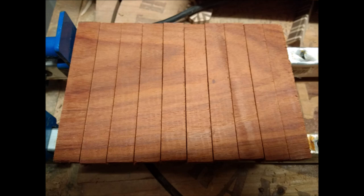The first step of the project was to slice up some strips of padauk on the table saw and then glue them up into an end grain pattern, kind of like a small cutting board.